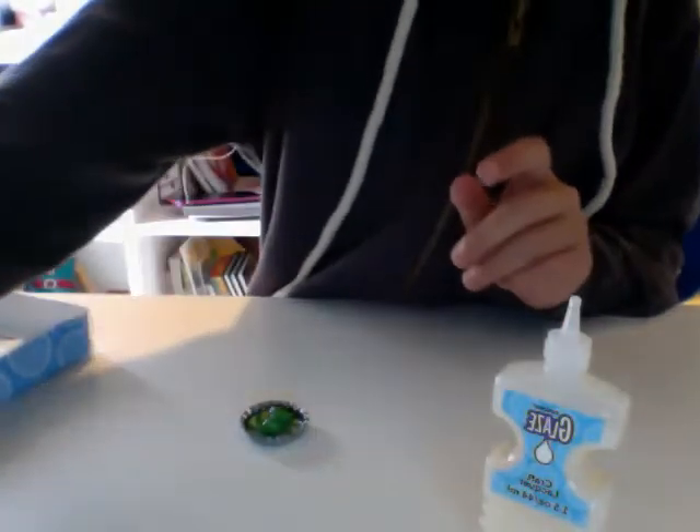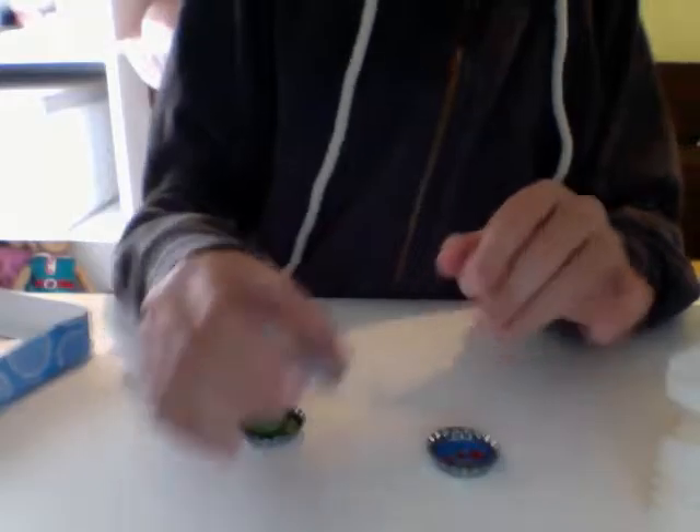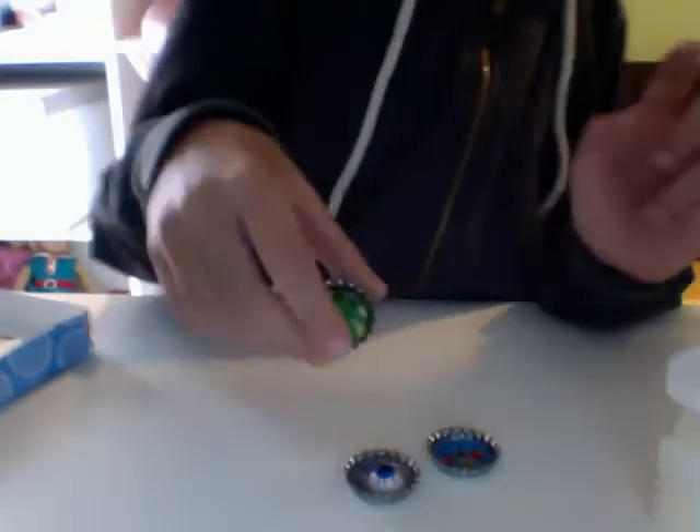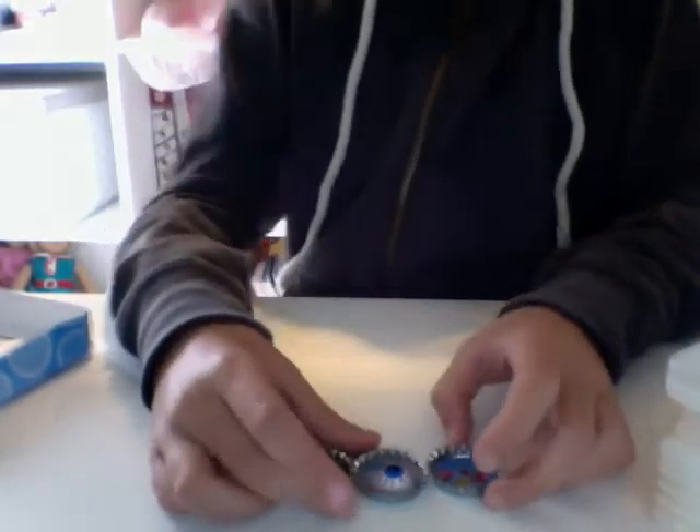So these were the three bottle caps I made. I made the jewel blue thunder — that's what I'll call it — the eyeball person, and alien in tie-dye-ness. Okay, well, I made a really weird name.